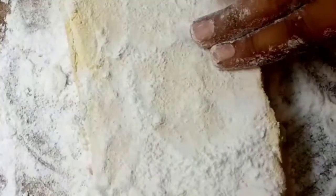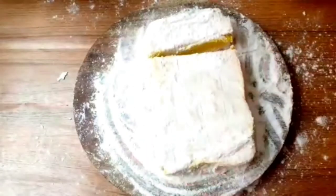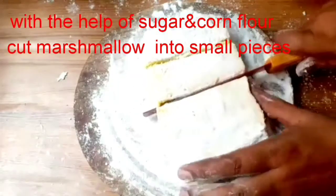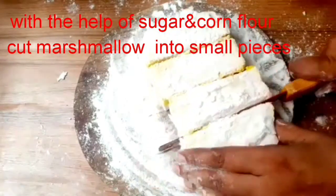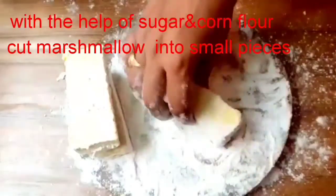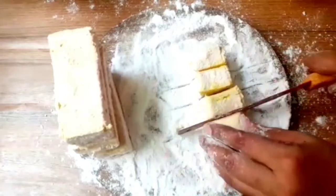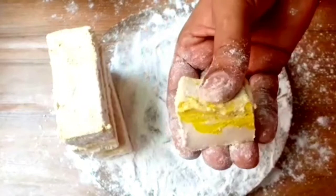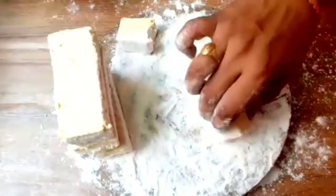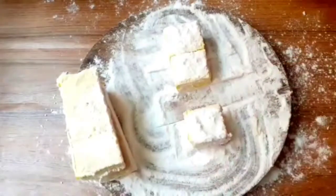Put a sponge in the pot. Cut the eggs and prepare for slicing.